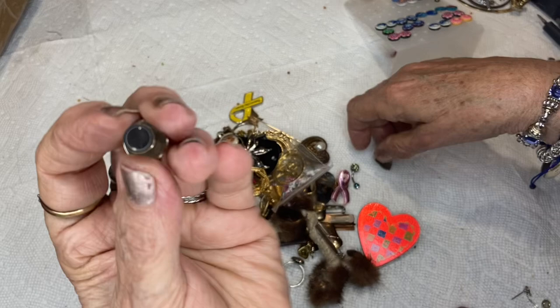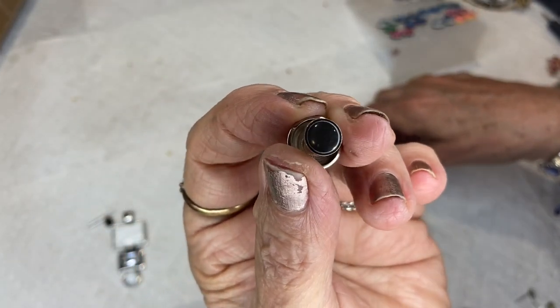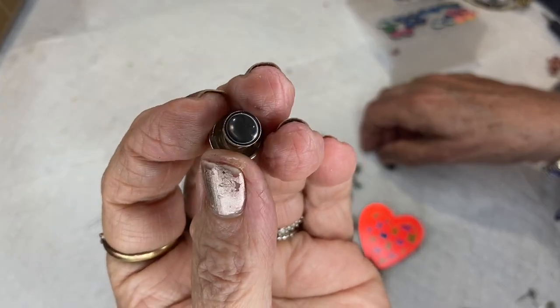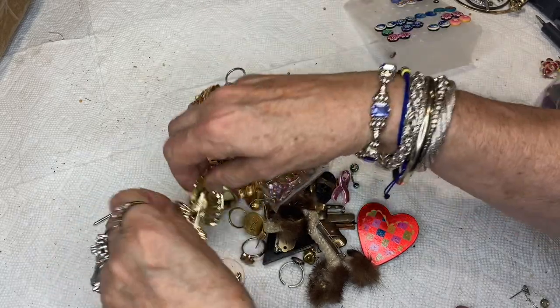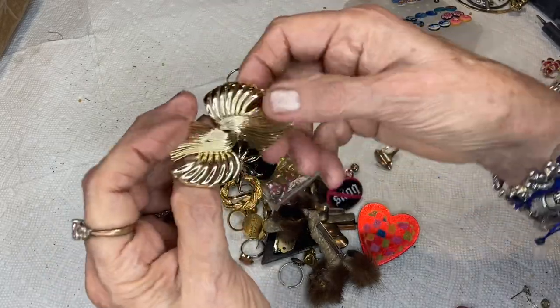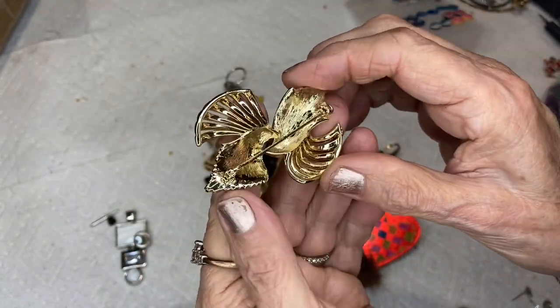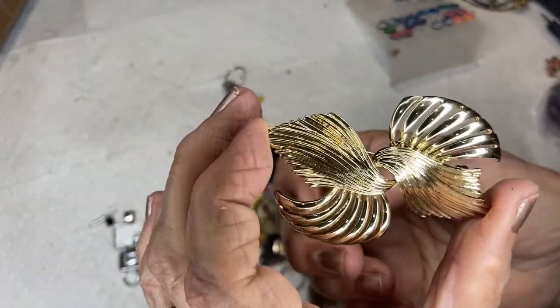I'm gonna save the pins for last. This is a black mother of pearl — see that? And I guess this is a buttonhole holder — I've never used one. This gorgeous pin is absolutely beautiful, never been used, quite bright gold tone — this one is three dollars.